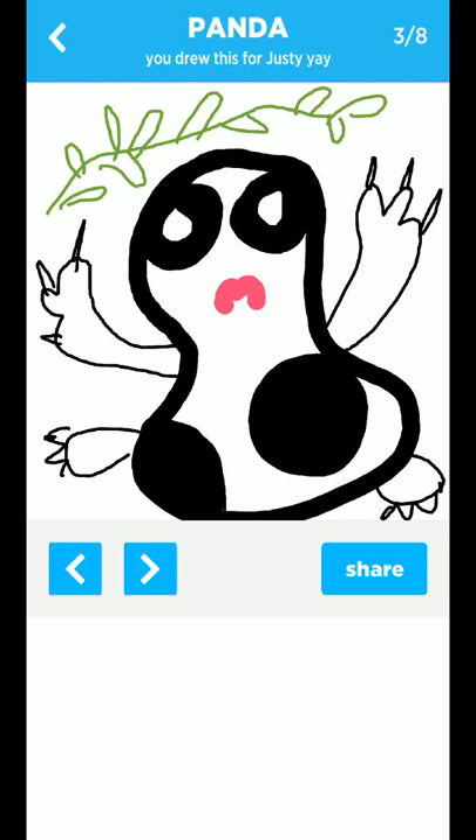Hello there and welcome to another tutorial with me, Simeon Beast. You've actually seen this one — one of my previous drawings. If you've watched the one on Panda you would have seen this.